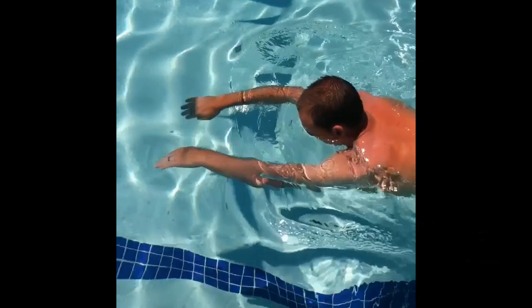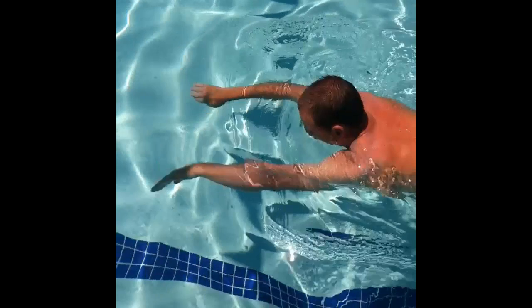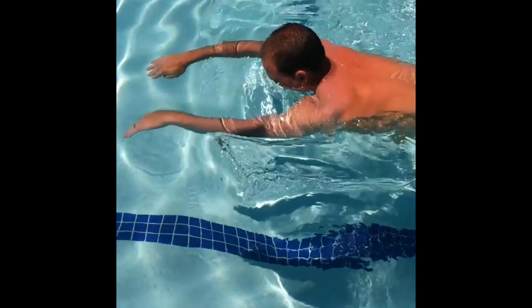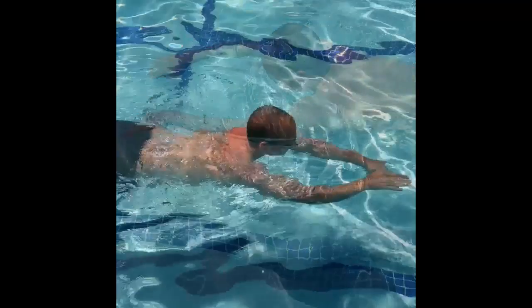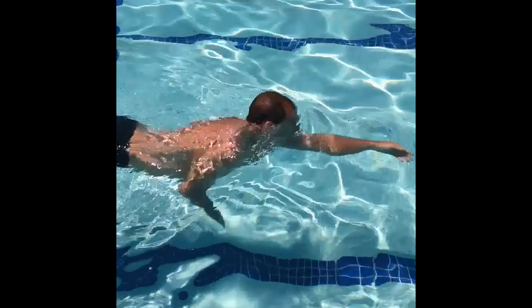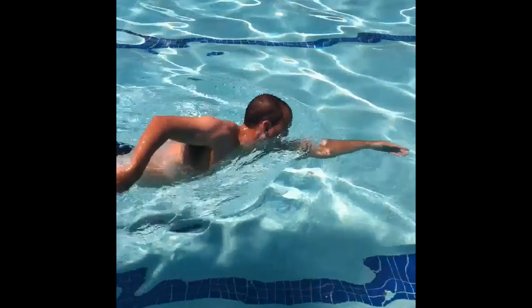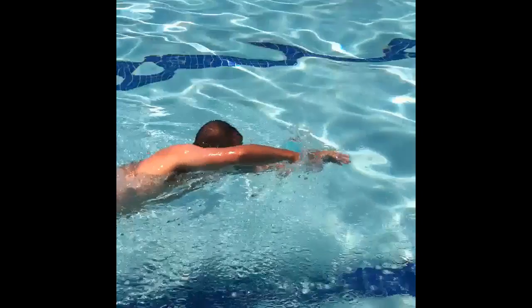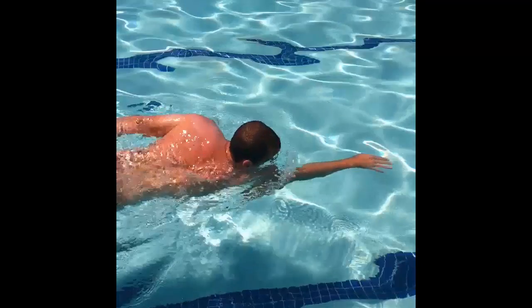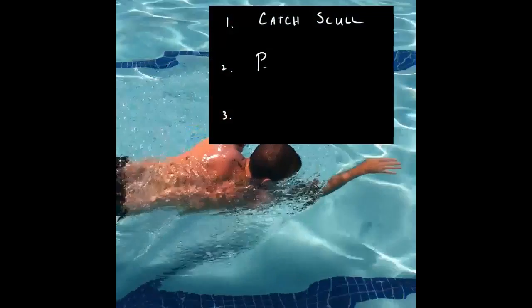In a sense, you are reaching to catch the water in front of you and hold it — hence the name catch scull. At this point, once you have caught the water with your first scull, the stroke starts to progress. This is where it seems to an inexperienced swimmer like the hand is being pulled through the water. The stroke does have to progress, and in reality there is most likely some pulling back going on. However, if the water has been properly caught in front of a swimmer, now it is time to hold it with the power scull.